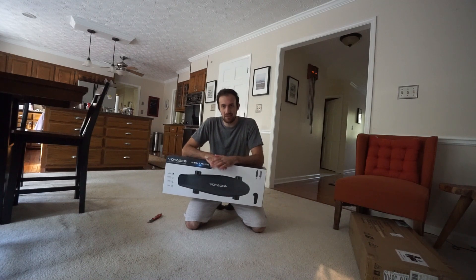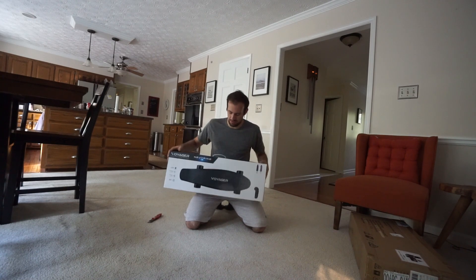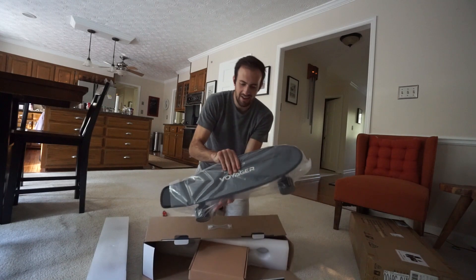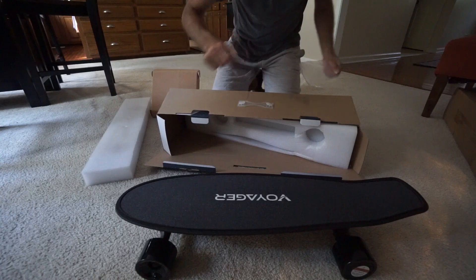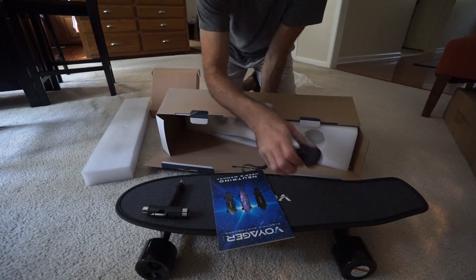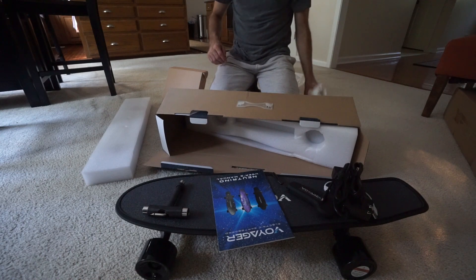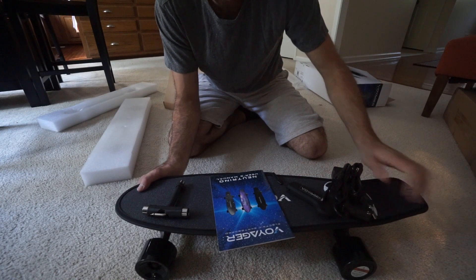We're going to break into this, charge it up, test it out, and go find some cool spots in Atlanta, Georgia. Let's go charge it up and take it for a spin.